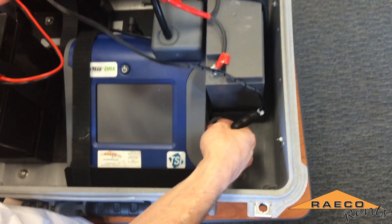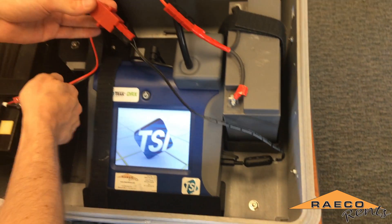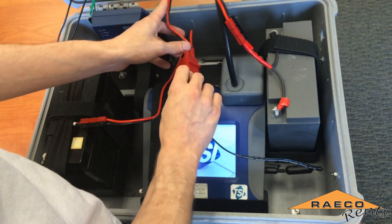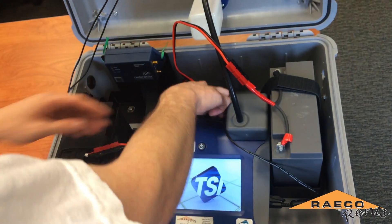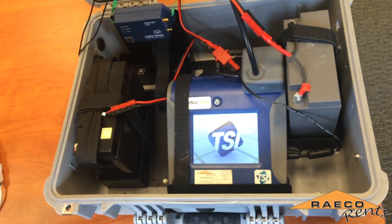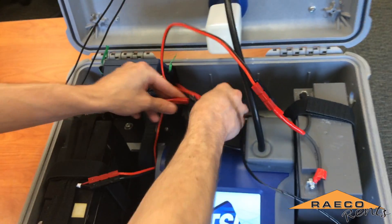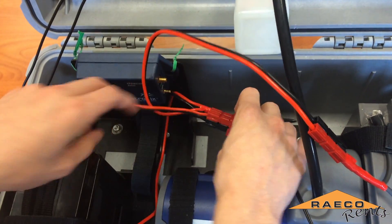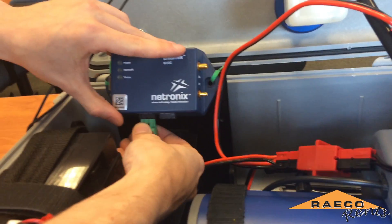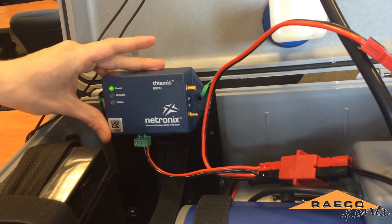We'll plug in the dust track, which should turn it on right away. If the dust track for some reason didn't turn on, you would want to check the cables to make sure there's no breaks, and just make sure that the batteries are charged. The last power connection we'll make is to the Theamis device, which is a remote monitoring data collection unit. The power port for that is right on the bottom — that just plugs in and you should see the power indicator turn on.